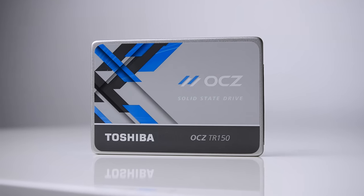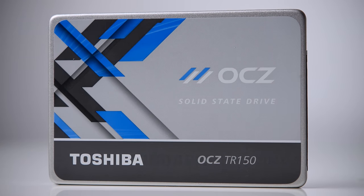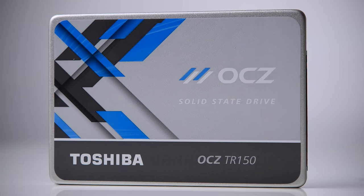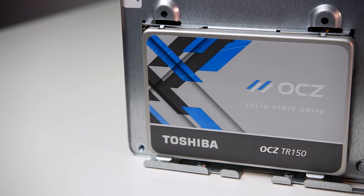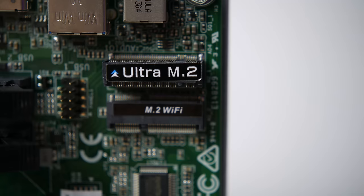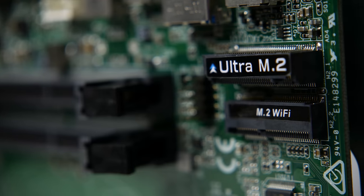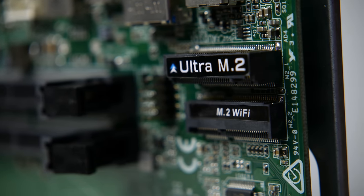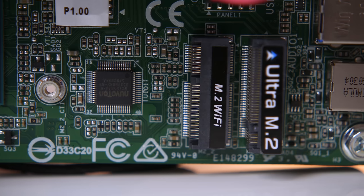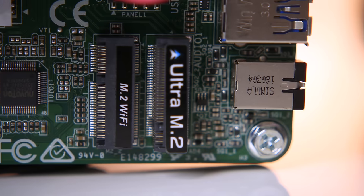For storage, I wanted to keep it simple but fast, so I decided on an OCZ TR150 SSD with 240GB of storage, since most larger files will be kept on the main PC. At only $65, it's a good compromise between price and capacity, and it'll allow for plenty of important files to be stored with the speed and reliability to perform well day to day. There's also an M.2 slot for additional storage, as well as another 2.5-inch drive bay for a second SSD or HDD. Note that the M.2 slot doesn't support the SATA standard, so PCIe SSDs will have to be used. There's another M.2 slot meant for ASRock's optional WiFi module or an additional M.2-based add-in card.